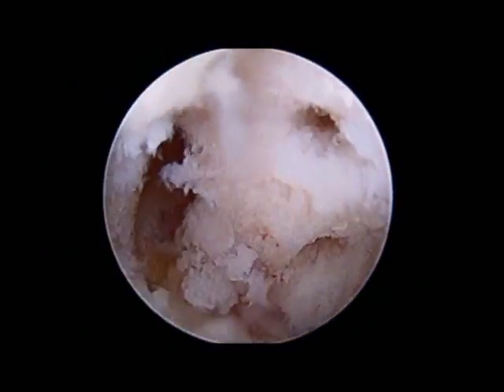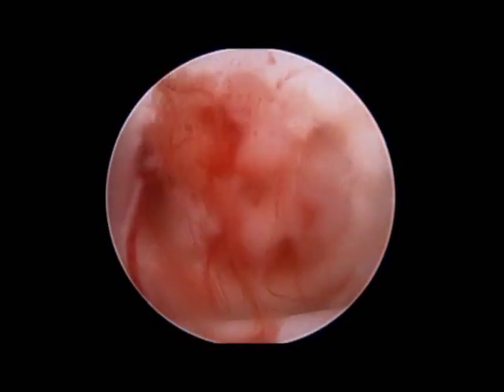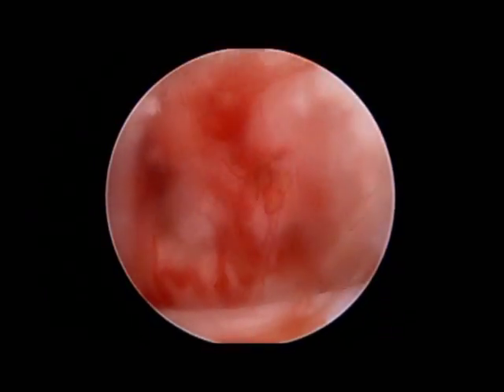That process typically takes about four to six months. When the tourniquet is let down, you can see blood coming in through these channels, indicating excellent blood supply and good potential for healing this lesion.